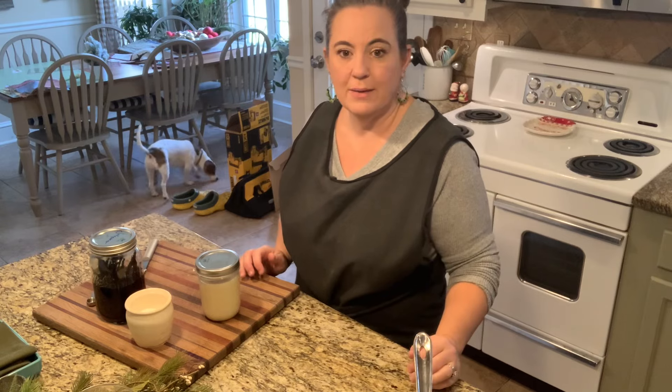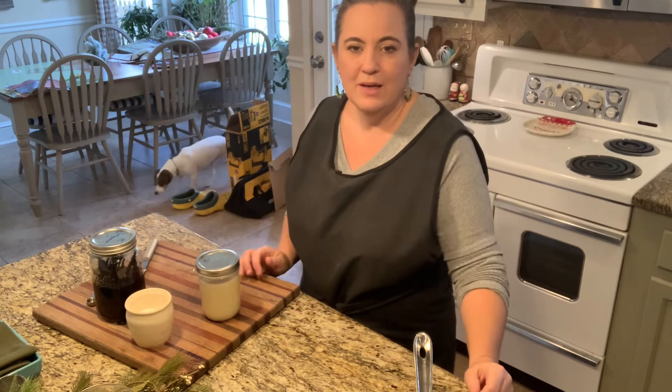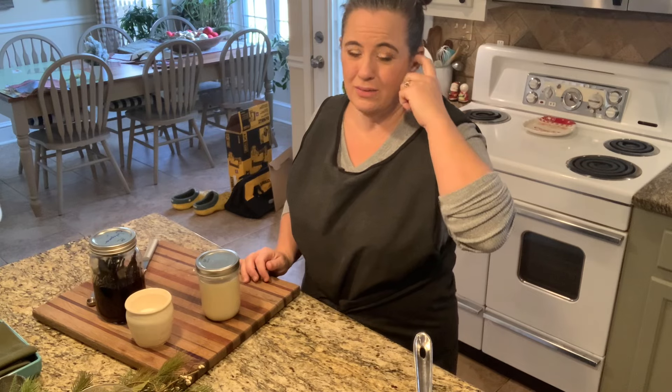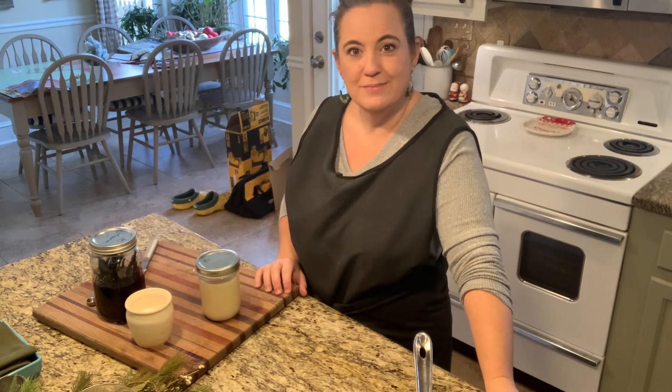We use this for our homemade yogurt, and mostly just because we have the ingredients here to make sweetened condensed milk. You buy the can of it at the grocery store — the price can be three-plus dollars a jar now. The cost of milk here is pretty reasonable, so anyway, I'm rambling. Thanks for watching Little Hill Homestead. Appreciate it.